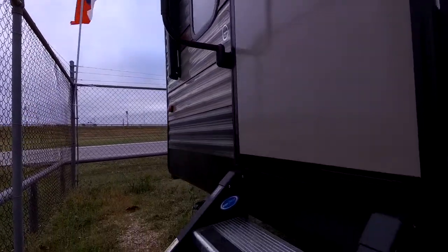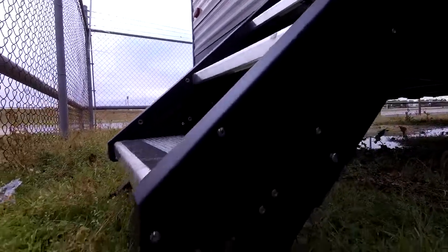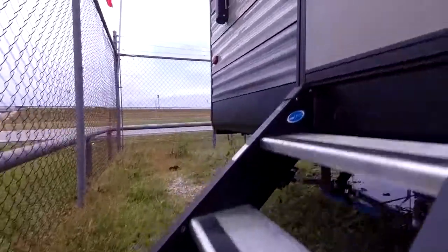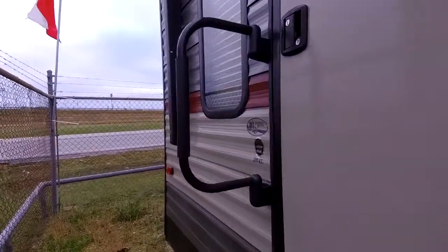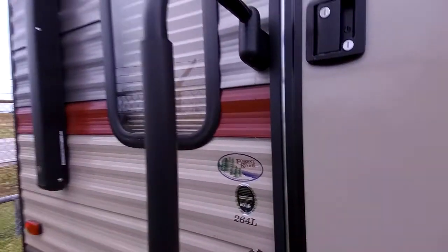This RV does have upgraded steps that people absolutely love — the step above steps. These steps are like something you'd find on a fifth wheel; they're very sturdy. You can adjust the feet to different ground heights so people of all ages can easily get in and out. In addition, it has an extra large door handle — some RVs just have a tiny little plastic handle, but this one's huge. It does have a three-folding position as well.